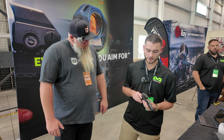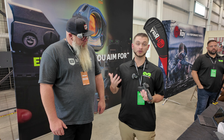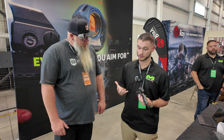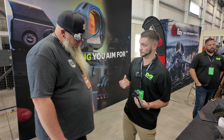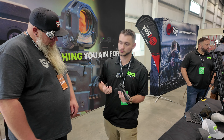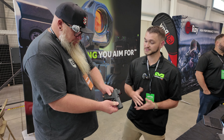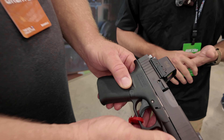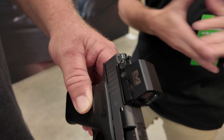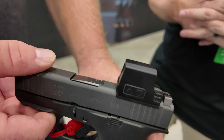This is the MPO Pro S. We just came out with a whole line of optics earlier this year. In that line, the naming system — 'Pro' means enclosed. It's sort of targeted to maybe your professional user, or just someone who wants the best of it. As mentioned, it has the RMSC footprint, which is one of the more common footprints in the micro slimline pistol space.